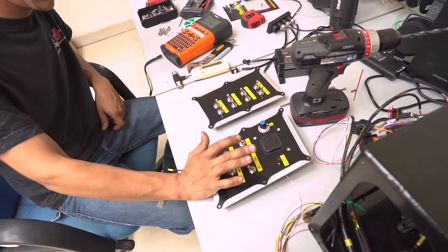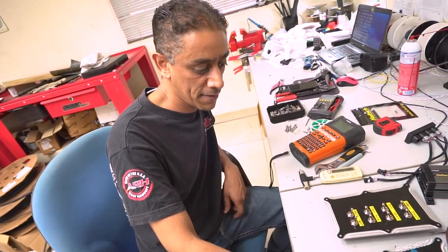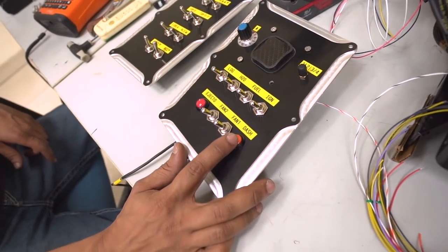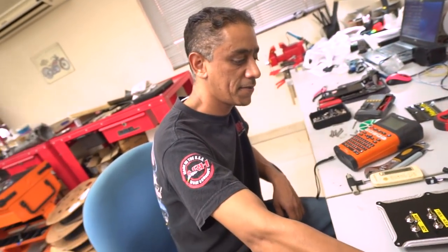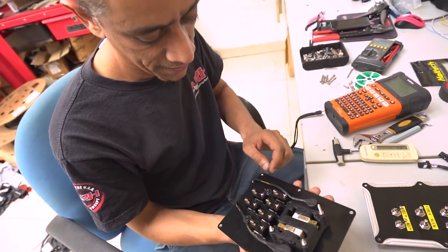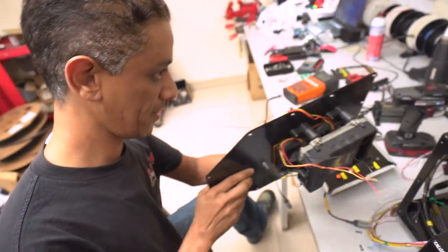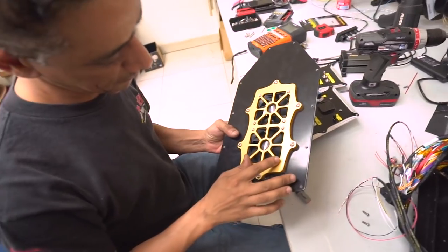There are basically two switch panels — the engine control panel and the accessory panel. The engine control panel handles everything to do with driving the car: ignition switch, fuel pump, water pump, data logging switch, dash switch to flip between multiple dash pages, fan one, fan two, an eject seat switch, and the start button — a carbon fiber engine start button. It's all 3D printed, all done in-house. On the other side, the ECU sits sandwiched in with a fan shroud designed by Majid.